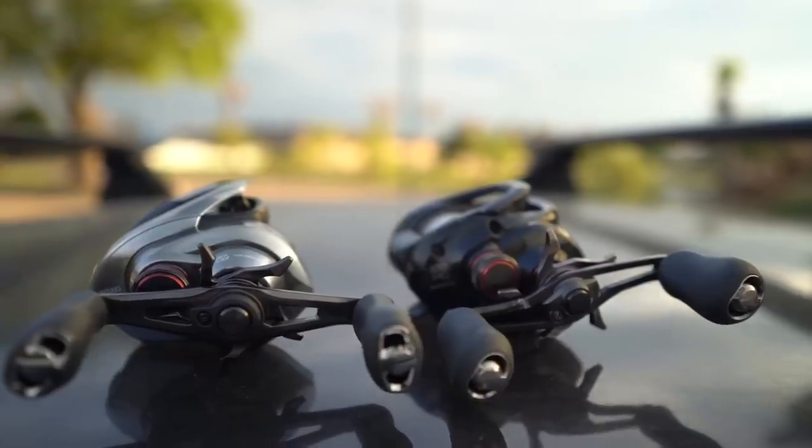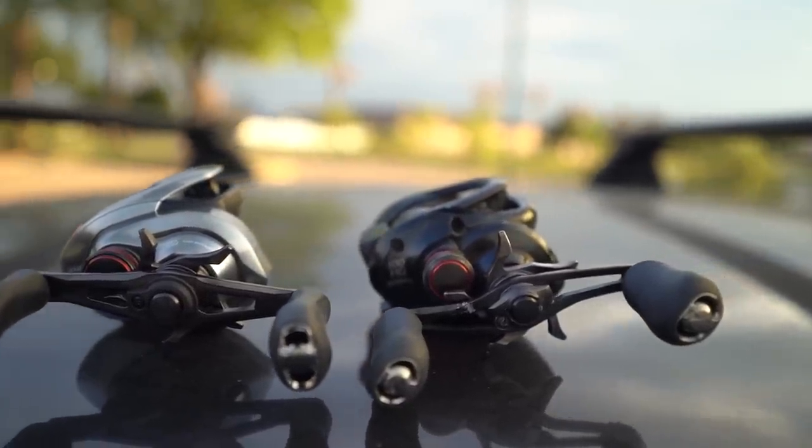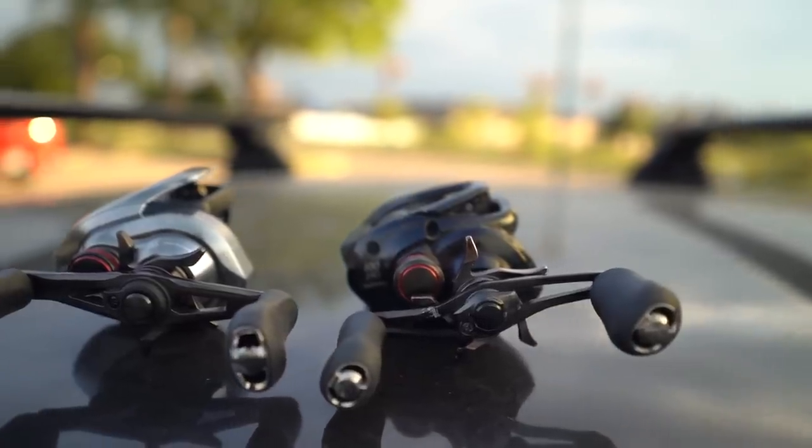Our first ever Shimano reel was the Scorpion DC — the 17 model — so that was my first Shimano, and it just evolved from there. Once you get into the quality of that Shimano/Daiwa realm, it's tough going back to anything else. You've fished reels that start breaking — budget stuff you should always start with and then upgrade to something like this in the future.